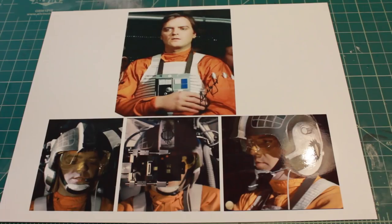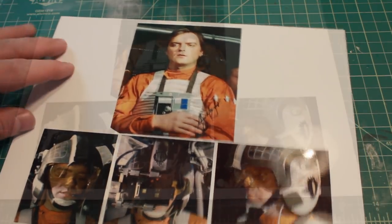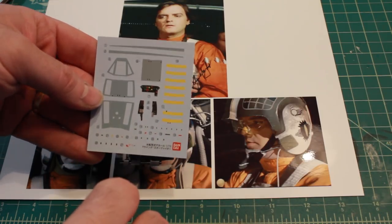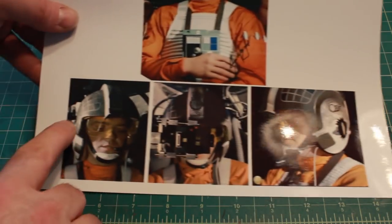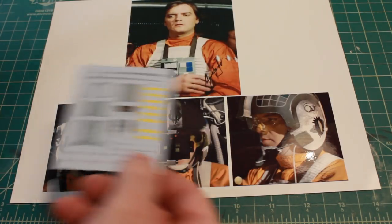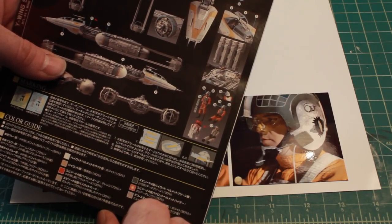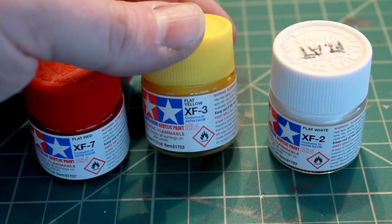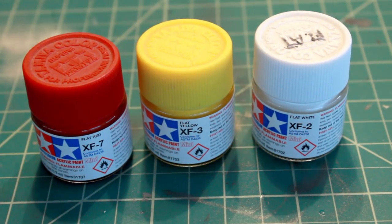He's ready to be painted. I printed out some photos of the Gold Leader from the movie because I want to try to match this orange. It comes with some decals for the helmet — some of the little tiny details, for example the checkerboard decals on the sides and a decal for the center of the helmet, and it shows you the placement of where they go. I'm going to start out by making my own orange using flat red, flat yellow, and some flat white, and mix it myself to come as close as possible to the orange from the film.